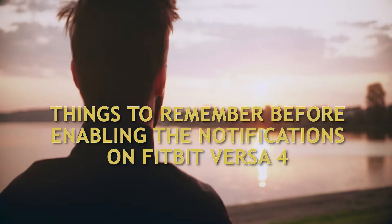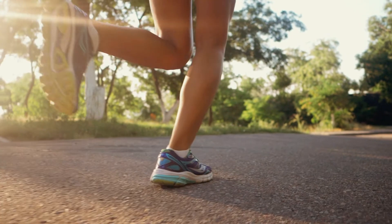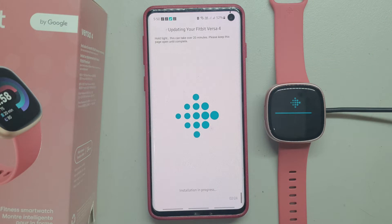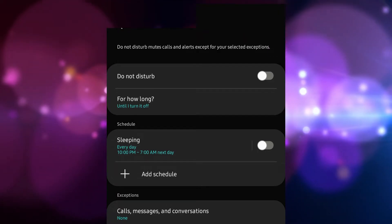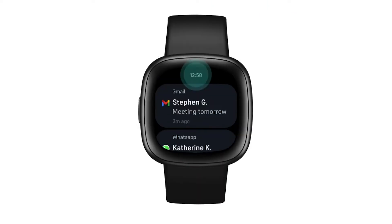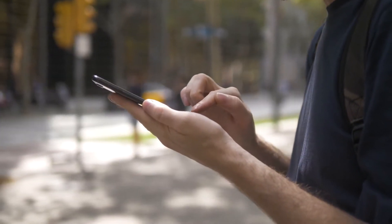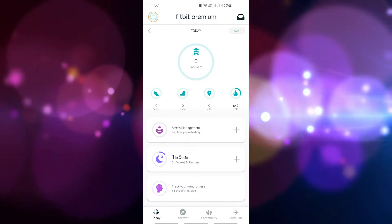Things to remember before enabling notifications on Fitbit Versa 4. Similar to older Versa versions, you can receive notifications such as calls, texts, calendar notifications, and app alerts from your phone. For this to work properly: the phone must be within range of the Fitbit device; Do Not Disturb or Sleep Mode must be disabled on both devices; avoid connecting multiple Bluetooth devices; the Fitbit can store up to 30 notifications with oldest ones auto-deleted; ensure the latest Fitbit app is installed and phone software updates are applied. Note that the Fitbit app running in the background will impact your phone's battery life.